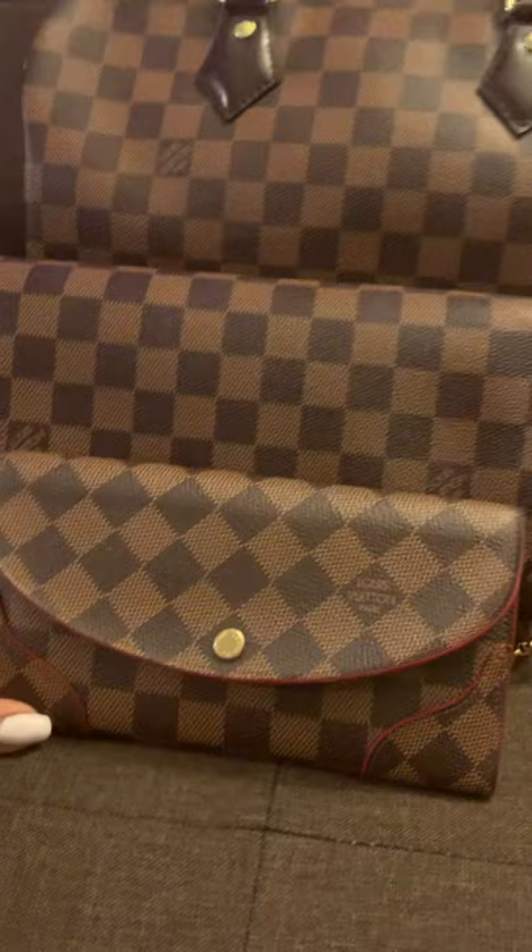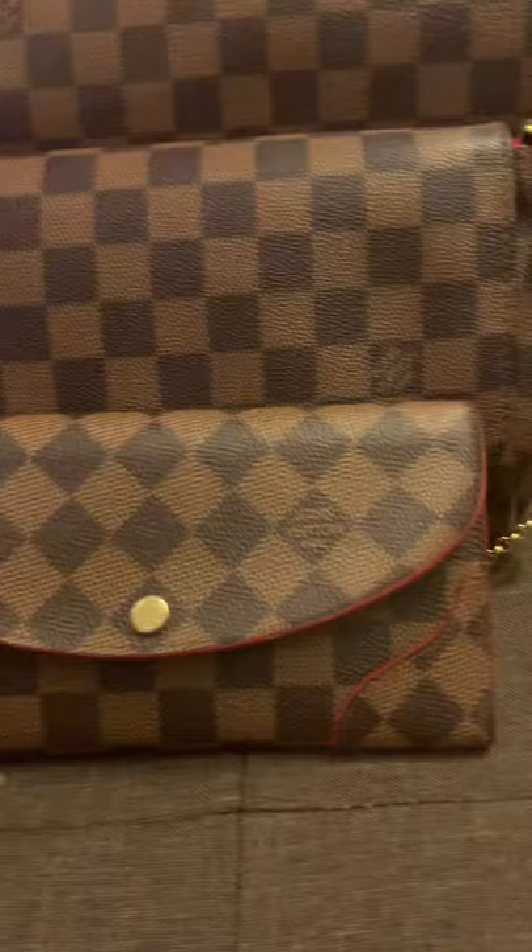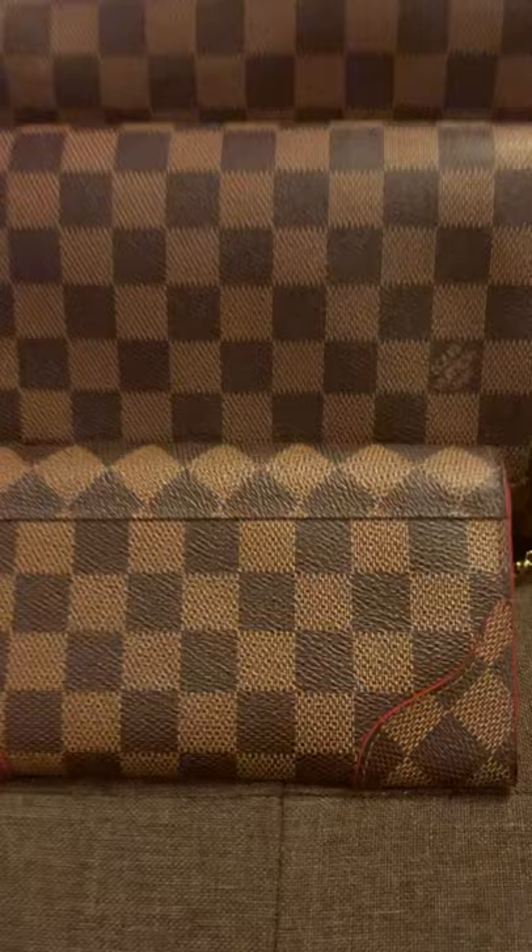By the way, guys, when I purchased my Speedy I also bought this wallet, but I feel like the color is lighter than my bag. Do you guys think it's because it's getting old? I don't know, but it's 100% authentic. If you compare it to the bags, I feel like it has more of a caramel complexion — I just noticed that.